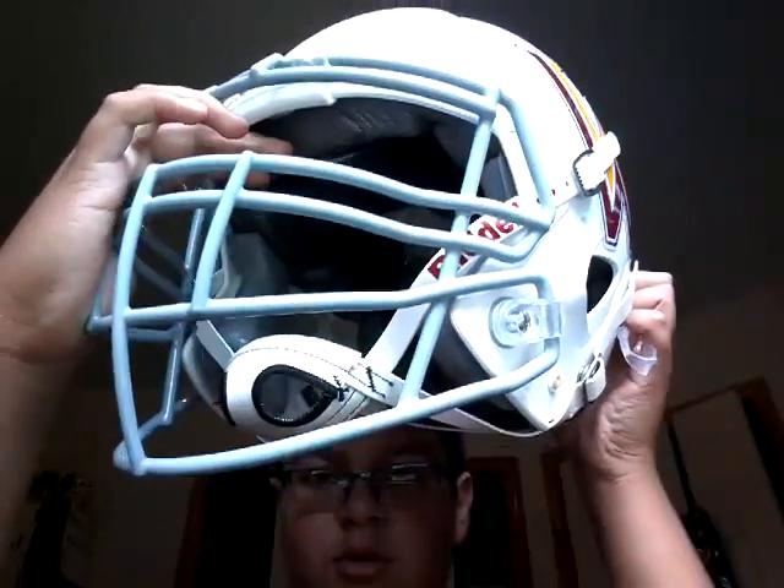Hey guys, what is up? It's Jimbo. I'll teach you how to put on your mouth guard, or attach it to your helmet, right here.